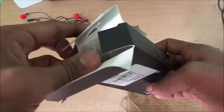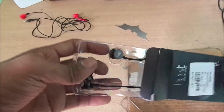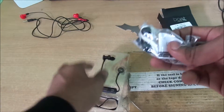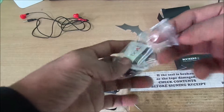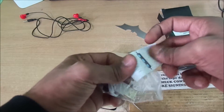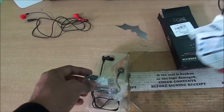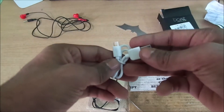Let's see what's in the box. There's a nice little guide for how to plug the headphones, pairing, charging, and all that. And there's a micro USB cable to charge these.